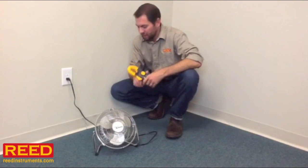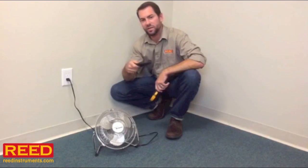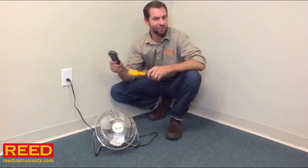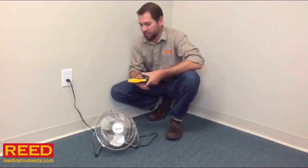Hi, I'm Jess Battle with Reed Instruments. If you're watching this, you're probably thinking about buying a clamp meter right now, and I'm sure you've seen listed as an accessory a line splitter. You're probably thinking to yourself, I probably don't need that. I'm not even really sure what a line splitter is. Let me give you a quick example — I think I'll explain it to you.